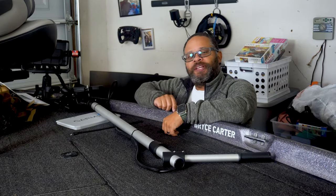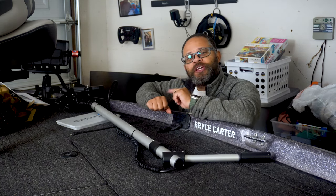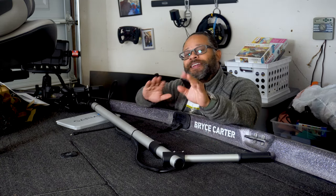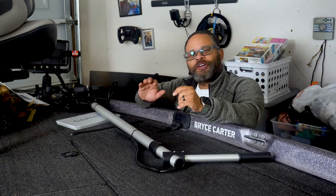When you decide to get a Garmin LiveScope, the first decision you need to make is whether you're going to get the LVS32 or the LiveScope Plus with the LVS34. However, the next major decision is how you're going to mount that to your boat or your kayak.